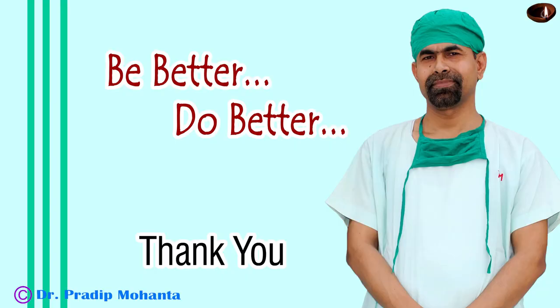Thank you very much for your attention. Hope this video will help you in developing your surgical skills. Submarine chop is not only for hard cataracts — it can be used for cataracts with grade 3 nuclear sclerosis.